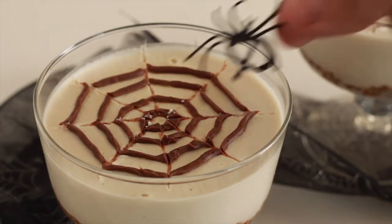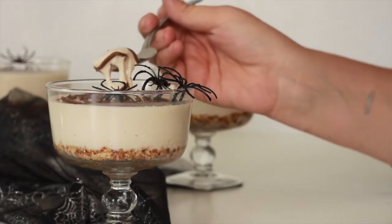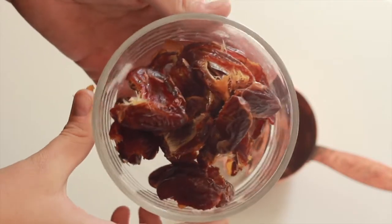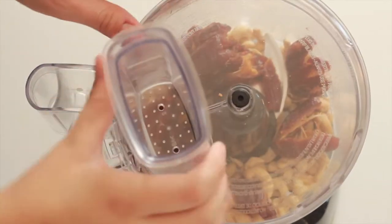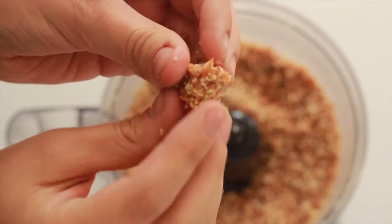The first recipe I have for you guys today is a Follow the Spiders cheesecake. This recipe makes one large cheesecake or six small individual-sized cheesecakes. We're going to start off by making the base, which is so easy because it's only three ingredients: one cup of pitted medjool dates — about 12 dates — one cup of raw unsalted cashews, and a pinch of salt. I used pink Himalayan salt. Add all these ingredients to a food processor and process on high until the texture becomes kind of like wet sand that sticks together.